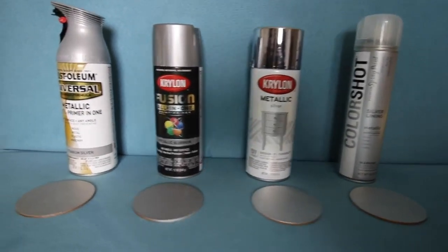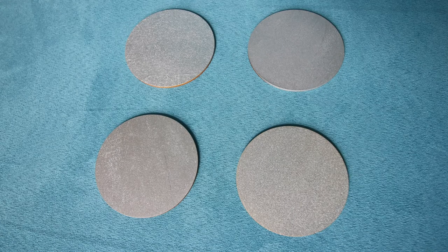Visit charlestoncrafted.com for details on each paint and to see how they turned out in my samples.